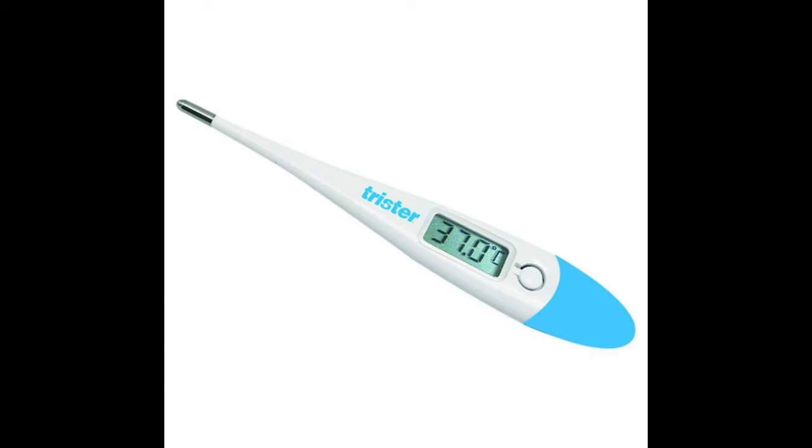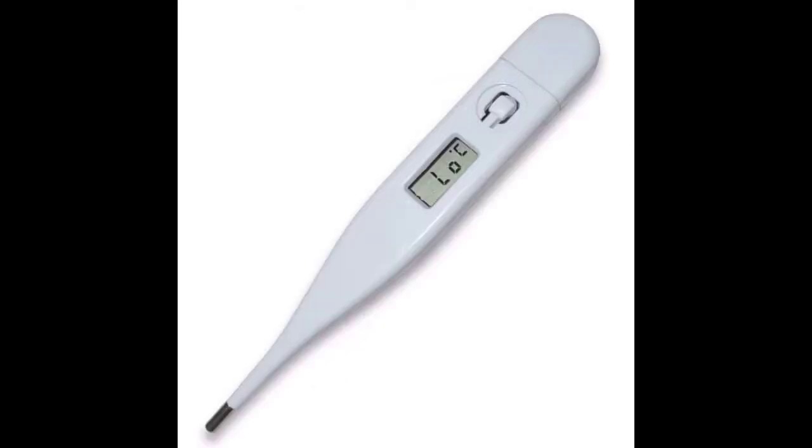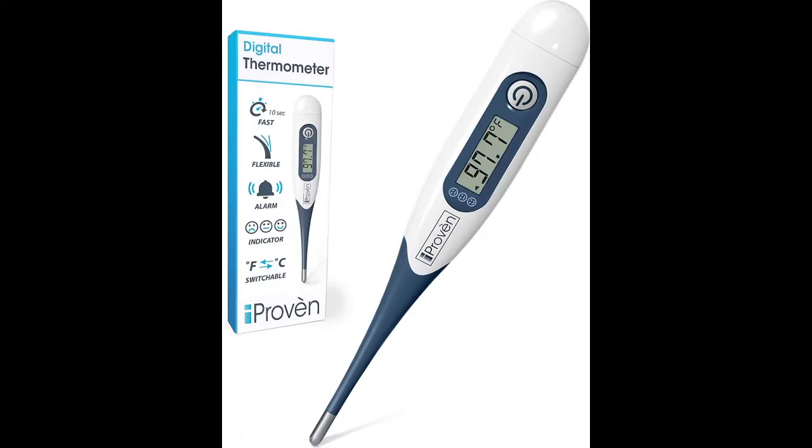A digital thermometer is used to take an oral temperature. It is a small handheld device with a window showing your temperature and numbers. It is easy to use and measures body temperature within seconds.